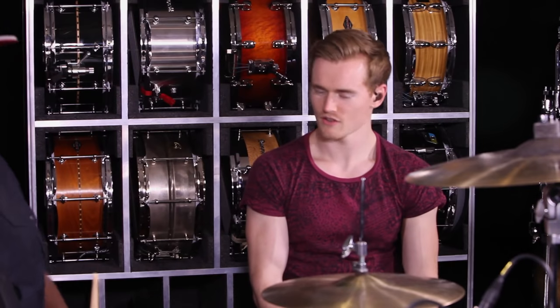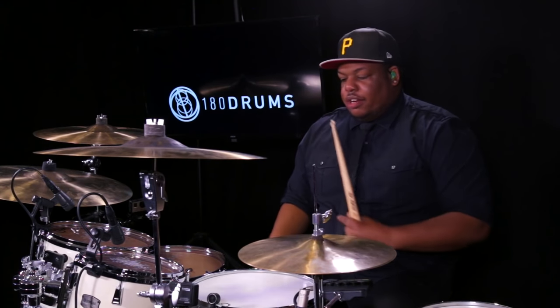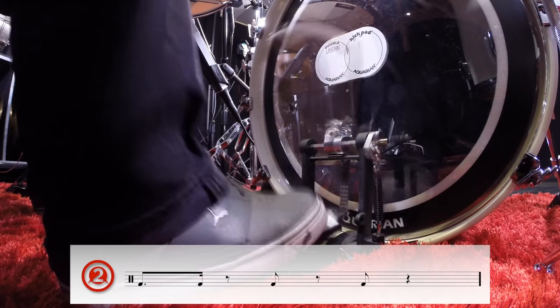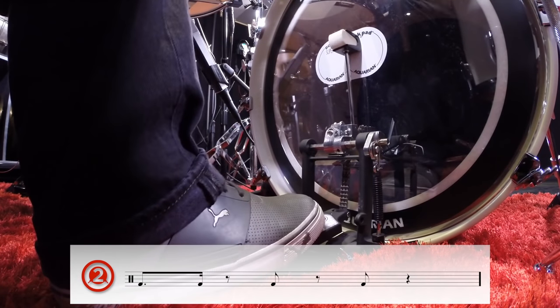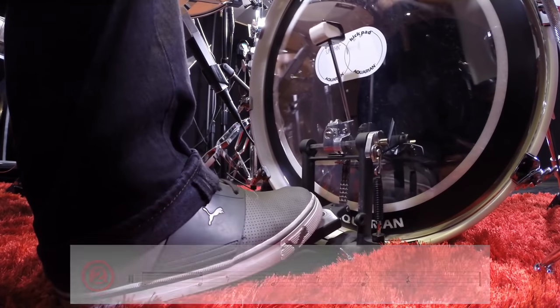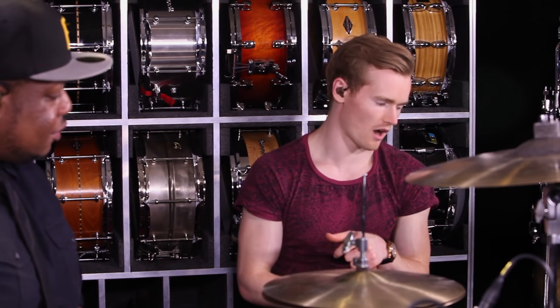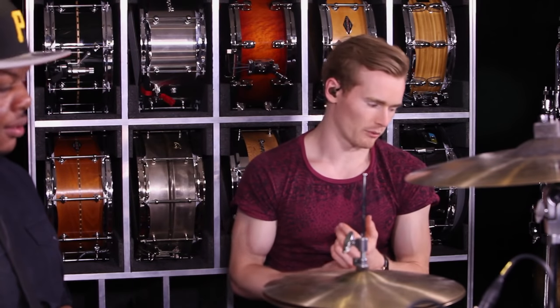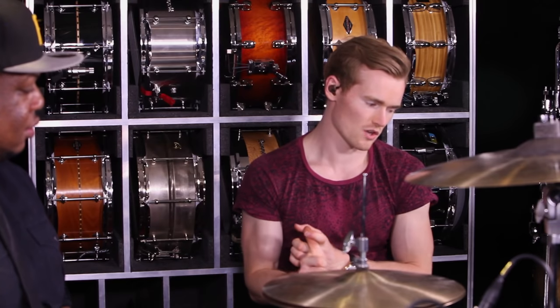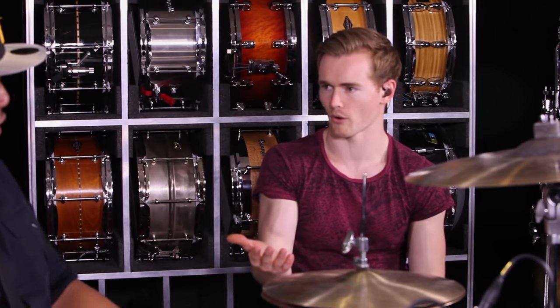Let's talk about the bass drum and snare drum pattern. The kick drum pattern — I'll play it nice and slow: we've got beat one, the end of one, and the end of two, and the end of three. Then the snare drum has the backbeat on two and four, with a couple of ghost notes. The e of one is a ghost note, two is our backbeat, the e of three is a ghost note, and four is our backbeat. That really helps set up the tom part.